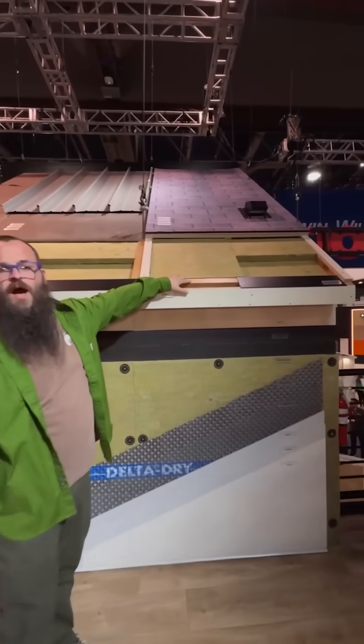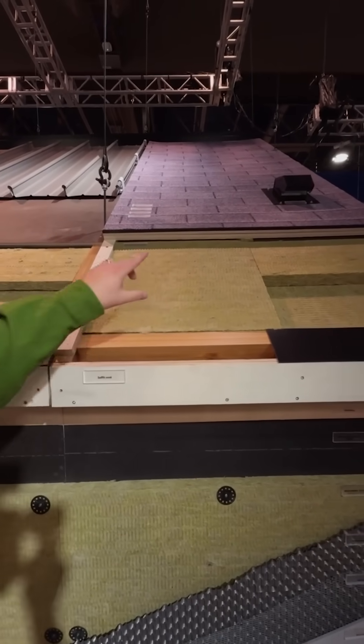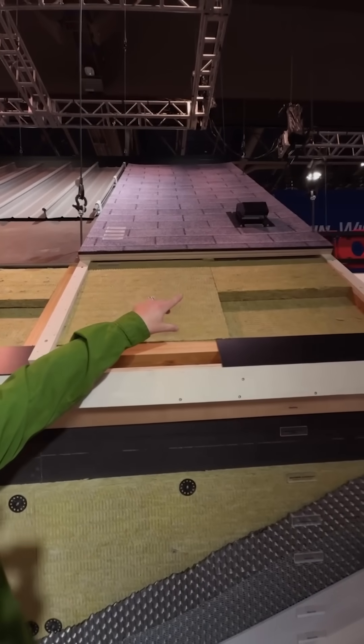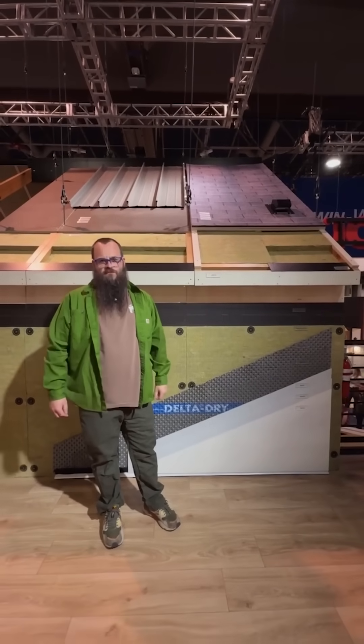These are options for venting. This is a soffit vented WUI assembly, and then this is an over vented WUI assembly. All of these assemblies here are going to give you options that will help your building withstand the risks of fire.